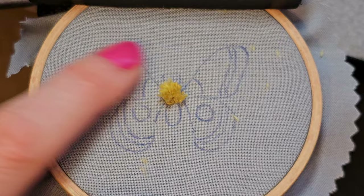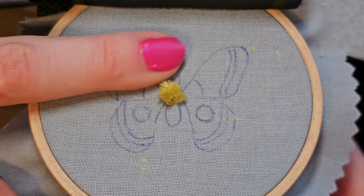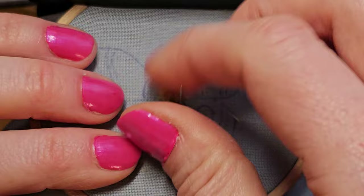I'll finesse this some more. For now we're okay — just want to make sure it doesn't get in our way. We're going to continue with that thread and do the bottom half of the body; we're just going to be doing satin stitch down here.